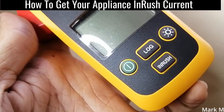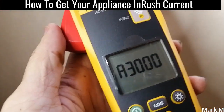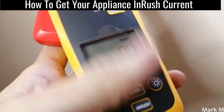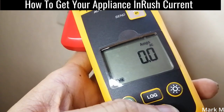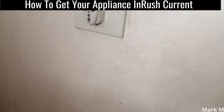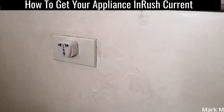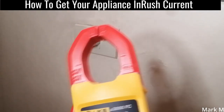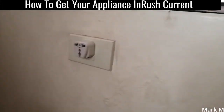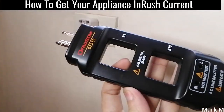That's 234 VAC. To get the inrush current, you need a specific clamp meter that has an inrush function. This model is the Fluke A3000 FC, and we can set it to inrush.